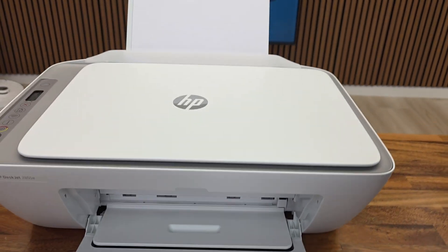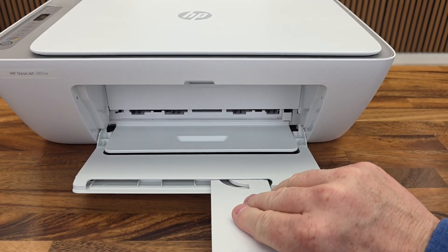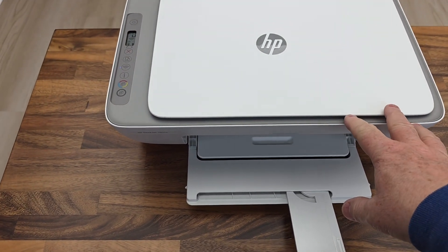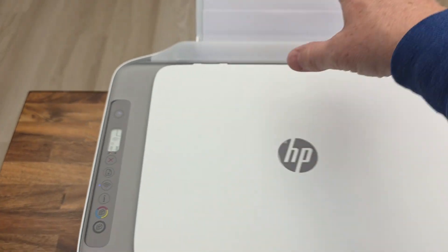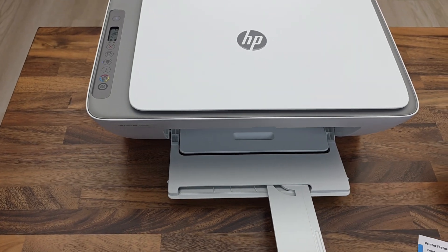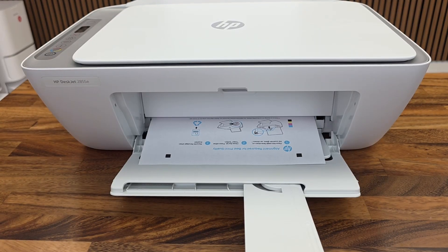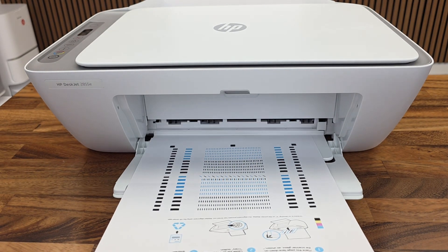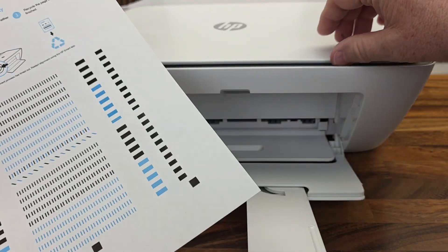I can hear something going on in there. I've got paper loaded and this door is open so that when we print, I think it's going to print an alignment page. That circle is going around. That took about 20 to 30 seconds after installing the cartridges — now it's going to print out this page.